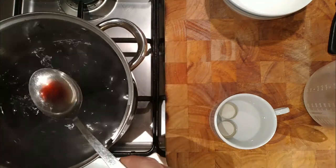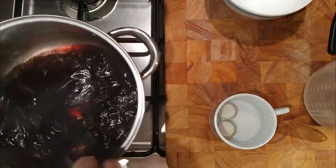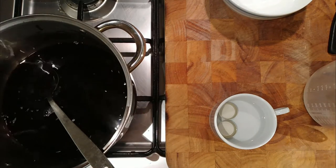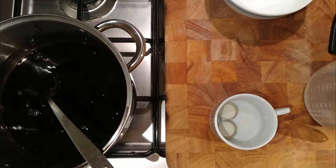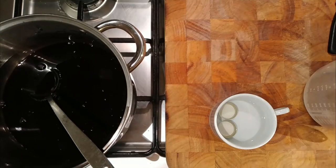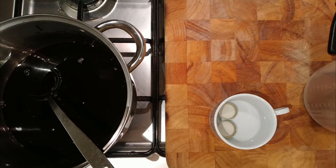Why am I surprised? Why am I surprised that it's nice? Strange sometimes. Might need a little bit more sugar though - I think I need a bit more sugar. I'm adding another 50 grams of sugar.